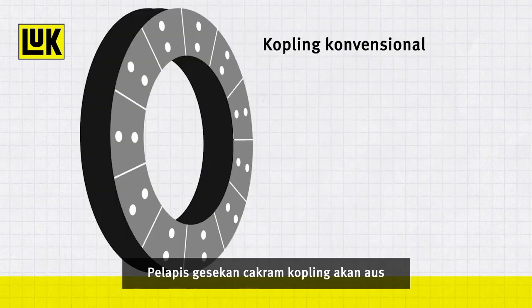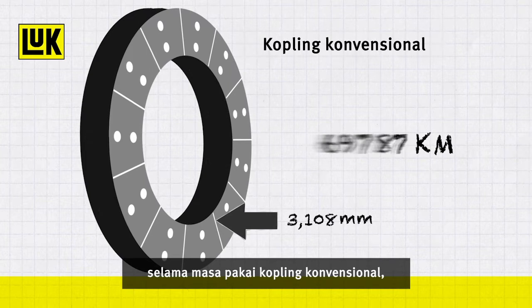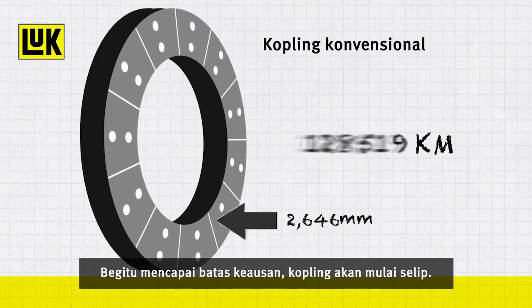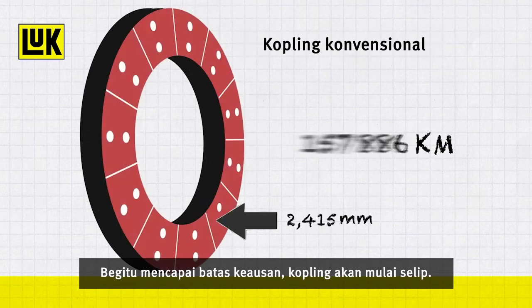Clutch disc friction linings will wear during the life of a conventional clutch, becoming thinner over time. As soon as the wear limit is reached, the clutch will start to slip.